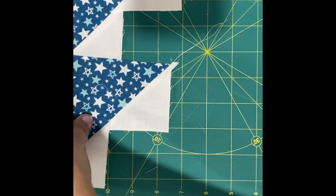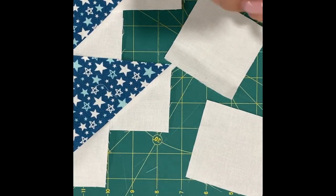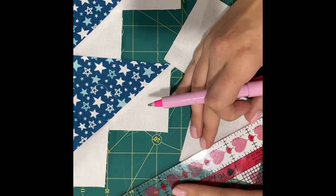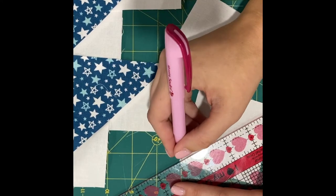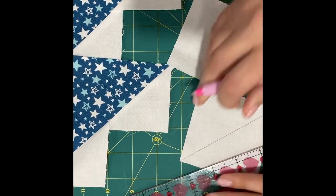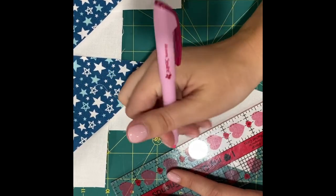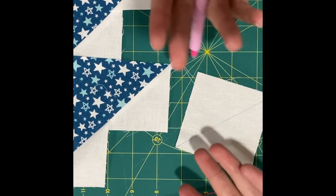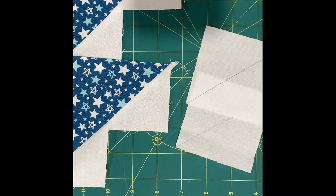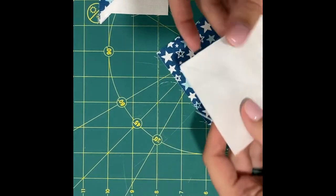We're going to set those aside and mark our other two B squares. I've made my entire row already, and the most time-efficient method is to do all your marking at once, chain piece everything at once, cut apart everything at once, press, and so forth. I know I say that probably every video, but it's true — that's what's going to be the most time efficient.